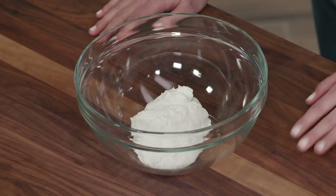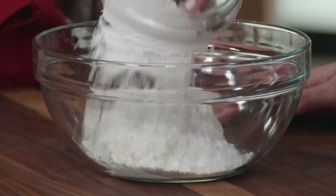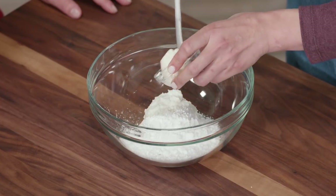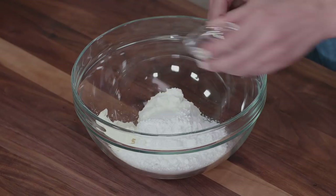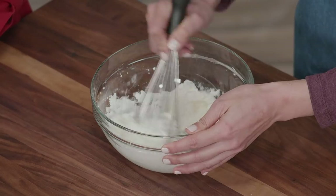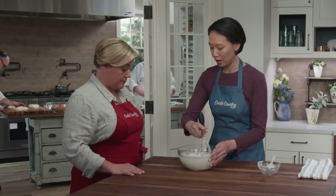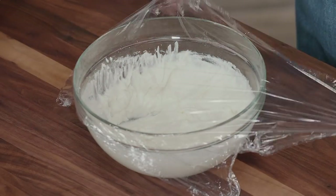I've got 11 ounces of whole milk ricotta. This filling is normally made with farmer's cheese, but that can be a little gritty — we like the creamy mild flavor of ricotta instead. I'm adding half a cup of confectioner's sugar, which will dissolve readily without being gritty, two tablespoons of cream cheese for a little tang, and a quarter teaspoon of salt to season. I'll whisk it until smooth, then pop it in the fridge — you can make this two days in advance.